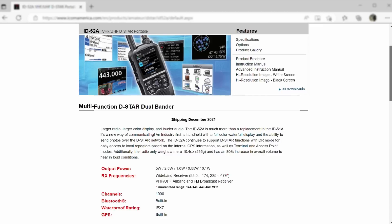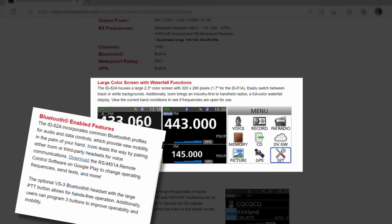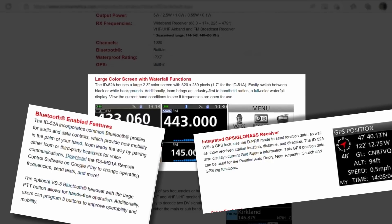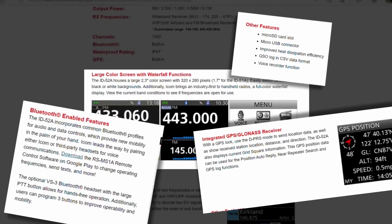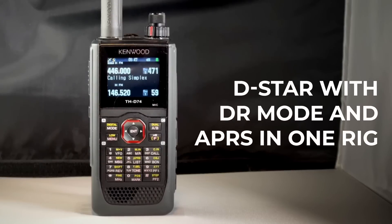The ID-52 has a broad set of features you'd expect from a more expensive handheld, including a nice big color screen, Bluetooth functions that add the ability to import and transmit photos over D-Star, onboard recording of your transmissions, and it's all programmed with a standard micro-USB cable to a switchable micro-SD card memory. ICOM offers plenty of accessories as well. This top-of-the-line D-Star radio would make an excellent choice if that digital mode is where you want to focus. Our honorable mention here is the Kenwood TH-D74A — it's gone out of production but you can still find it on auction sites. It's the only radio we know that does D-Star with DR Mode and APRS in one rig, and it also has coverage on the 1.25-meter band.